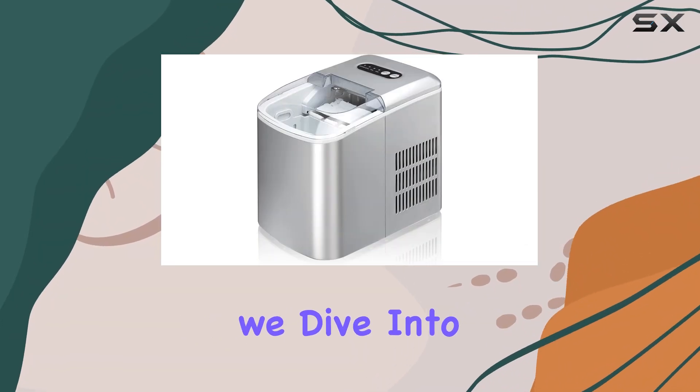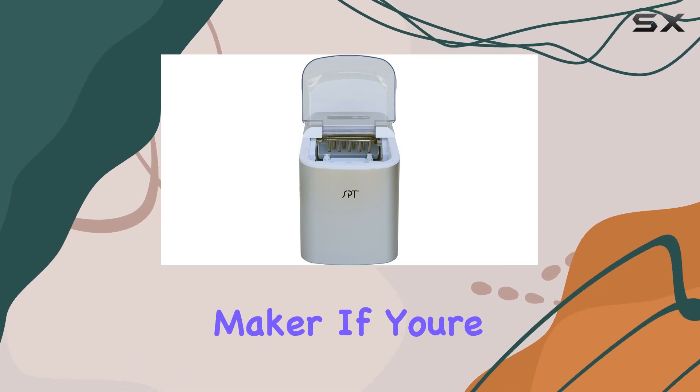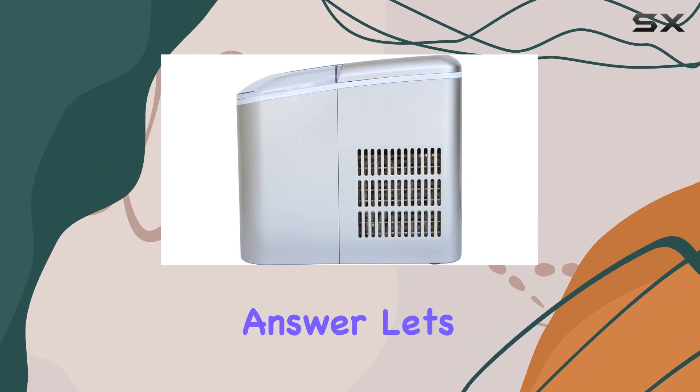Welcome to today's review where we dive into the SBT-IM124S Portable Ice Maker. If you're in need of a convenient solution to your ice making needs, this might just be the answer.